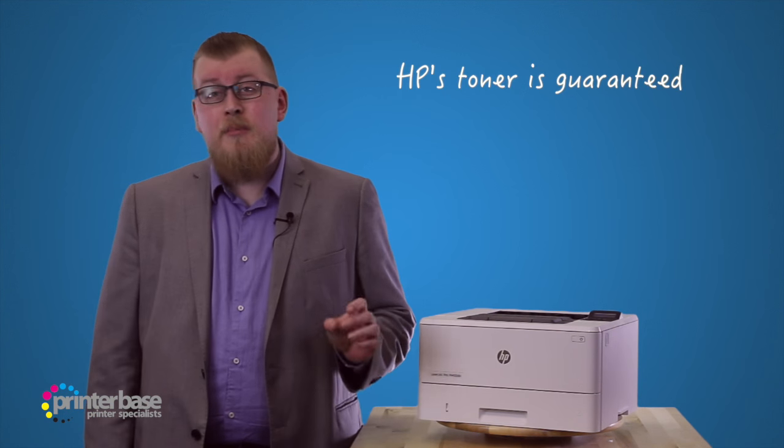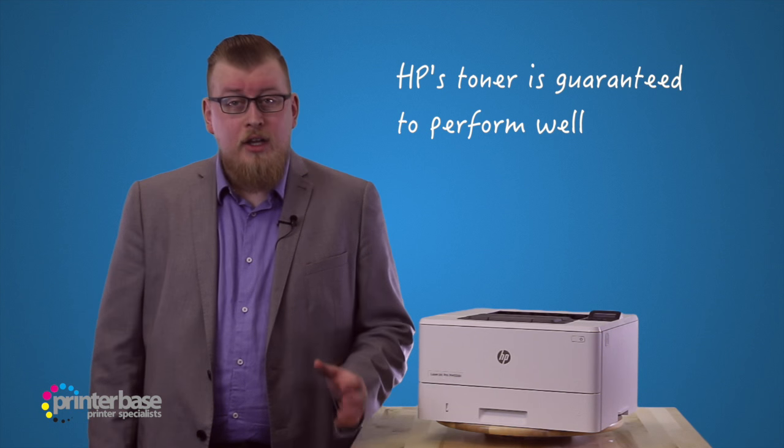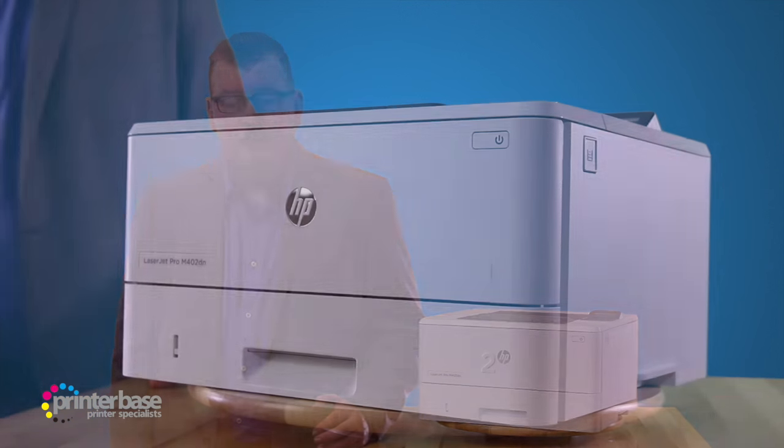HP's toner is specially designed to be spherical, meaning that the individual toner particles are uniform, and they stack well with each other. This makes for sharper text, bolder blacks and a uniform print height across the page.